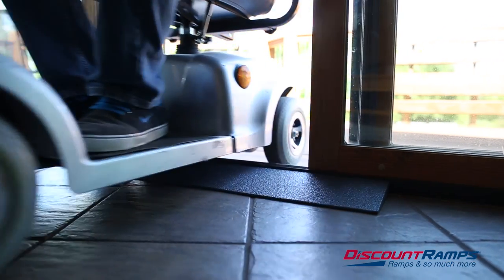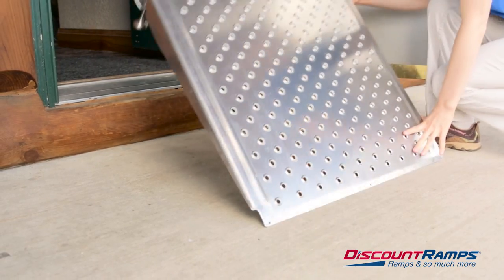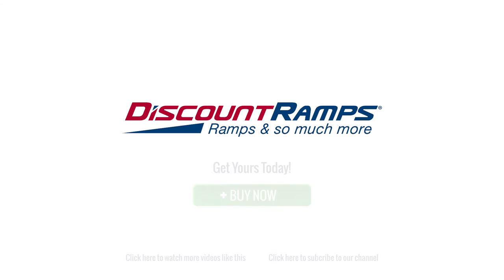Threshold ramps provide a safe, effective way to navigate over daily obstacles through your home or office. Easy to use and install. Find the perfect threshold ramp for your needs today at DiscountRamps.com.